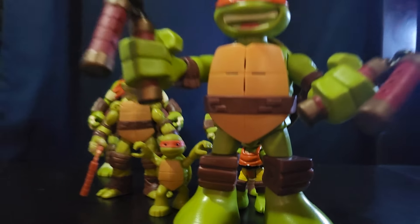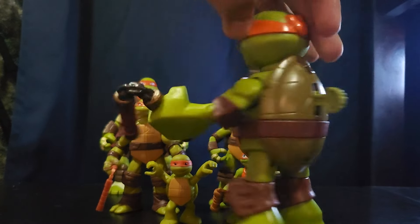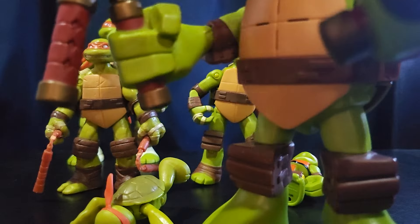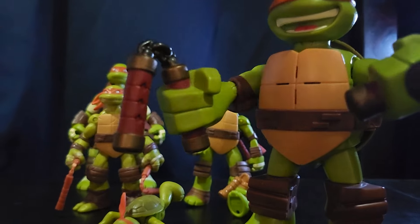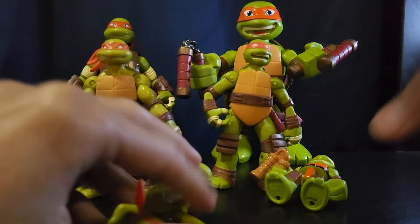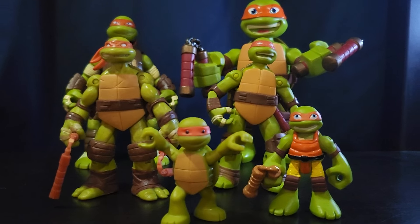One more Half-Shell Hero — I got this guy for Christmas a long time ago. He's battery powered with a little lever; he's supposed to talk but his batteries are dead. The nunchucks are really nicely painted and he is taller than the standard 2012 Michelangelo. That's all my 2012 variants — I wish I had a bit more but I'll be getting some in the future.